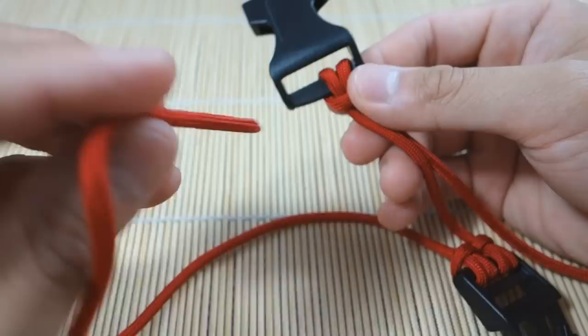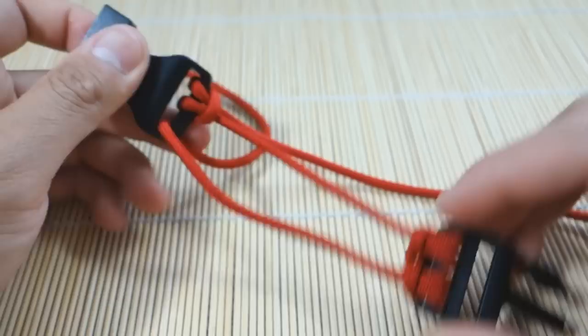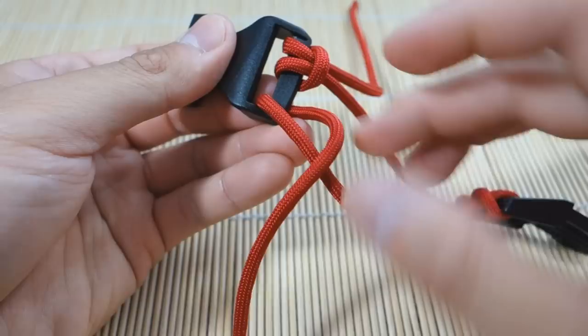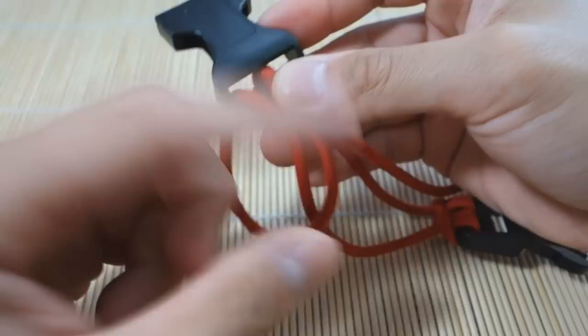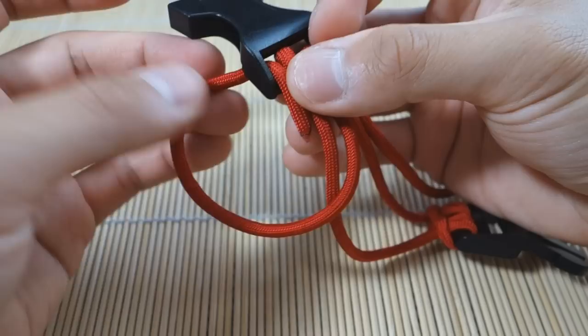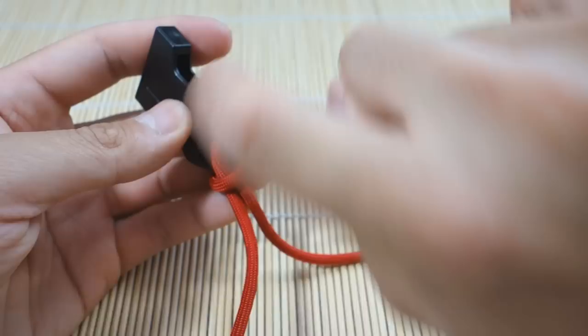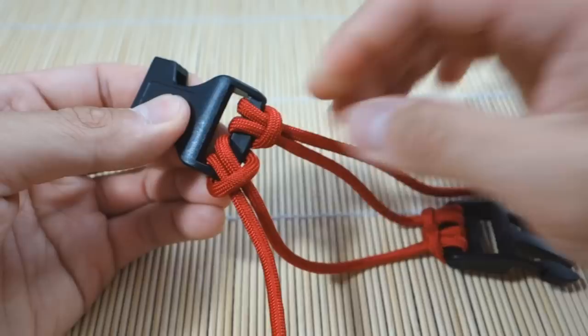Now we're gonna do the same thing on the other side — go through the front first. This is where you would make your strands equal for your bracelet. Bring this strand over on top of the other strand, then go behind — through the back of the buckle — and then through the loop we just created. Pull it shut. Think of it as a strand going through the front and then out to the side. Both strands went out this way and that way, and you bring it again through the back. So: front out, and then back.